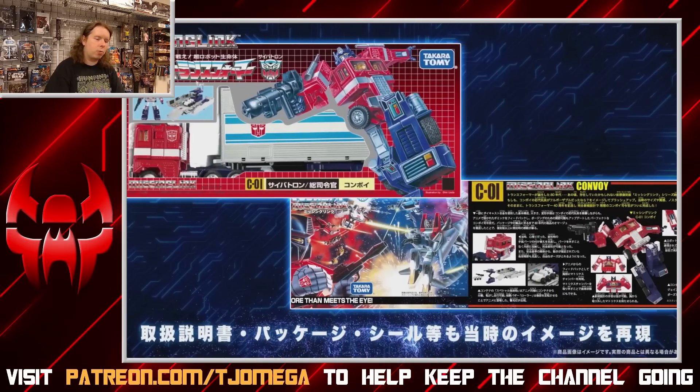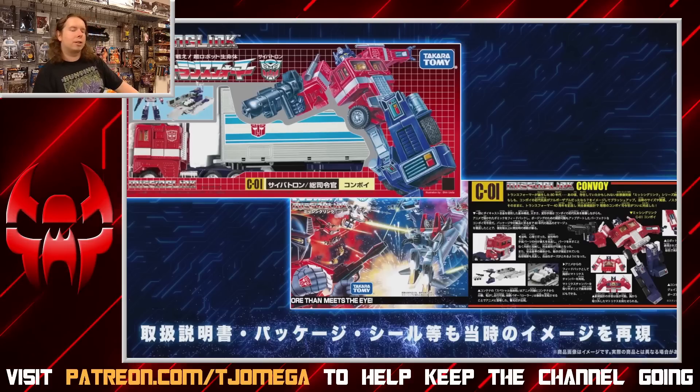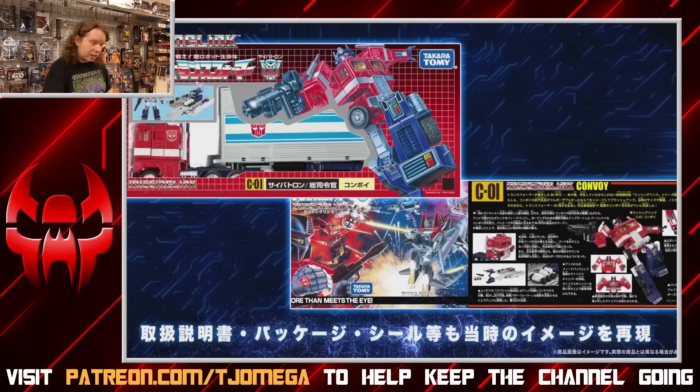Here's what the box art is going to look like — a recreation of the original box art. There's also brand new G1-style box art showing the jump pose with a waist rotation, which he apparently can't do — none of the photos showed a waist joint. So this package art, like the original package art, is lying about the toy's capabilities, and I find it amusing that that tradition continues.